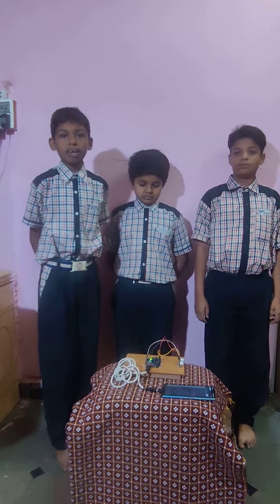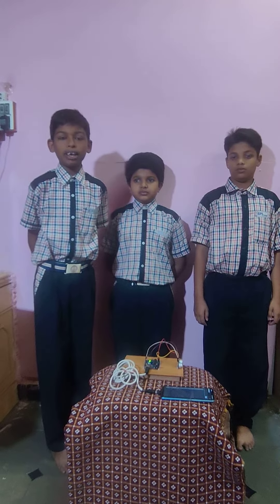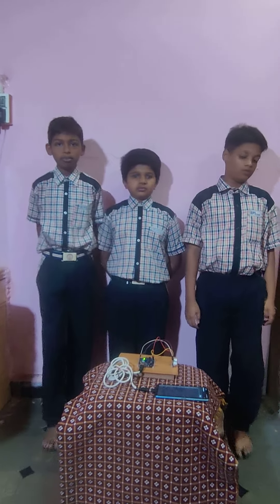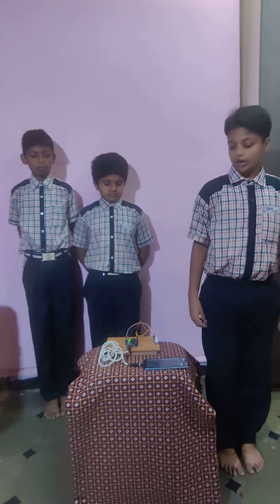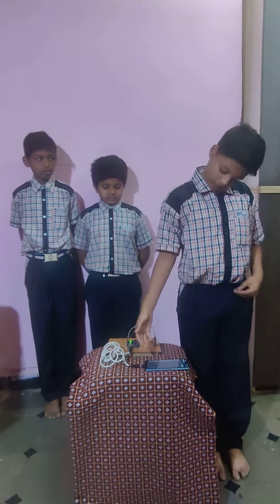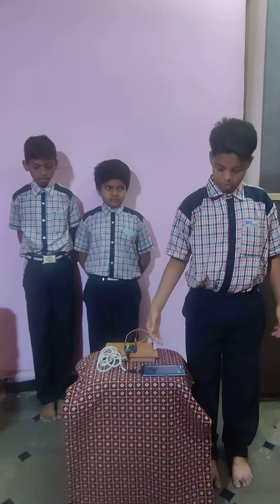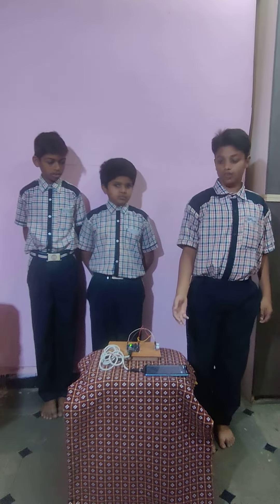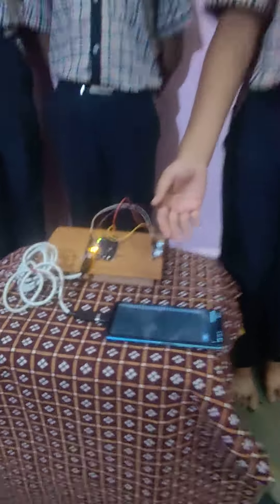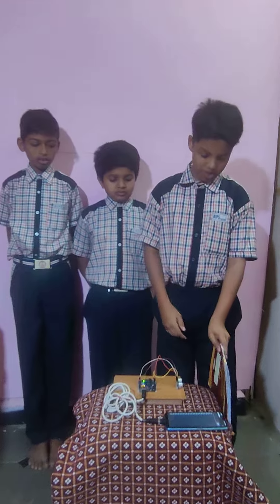Here is my friend Dhru to present the practical demonstration of this machine. First we should install the serial monitor. Then we should plug in the ultrasonic sensor and plug the Arduino port into the mobile. After that, make sure it is connected. Then take an object like a book and measure it.